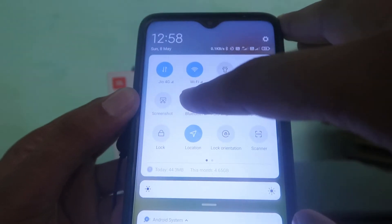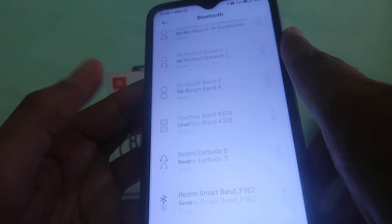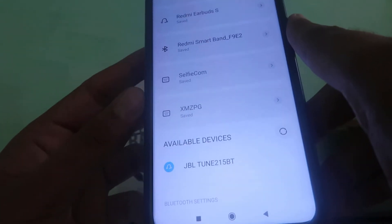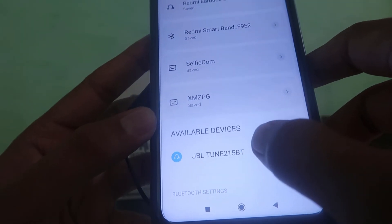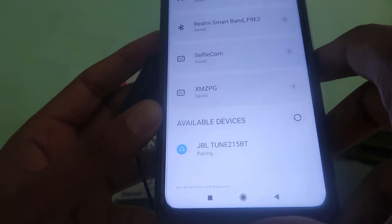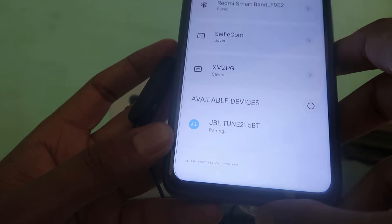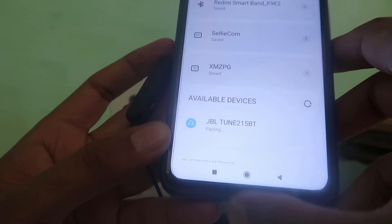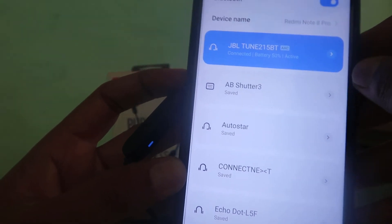Now, open your mobile phone's Bluetooth settings. Go down and click on the search button. You will find the JBL Tune earphones listed there — click on it. It will start pairing with the device and ask if you really want to pair. Click 'Pair,' and voilà, it's connected and showing the battery percentage.